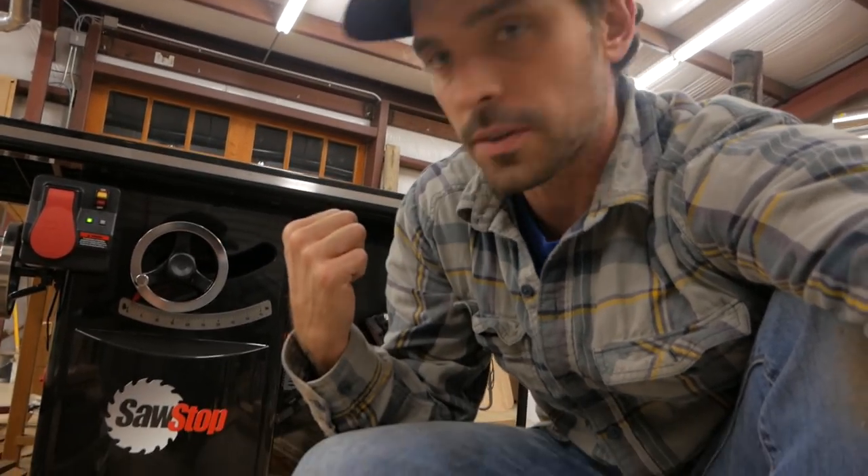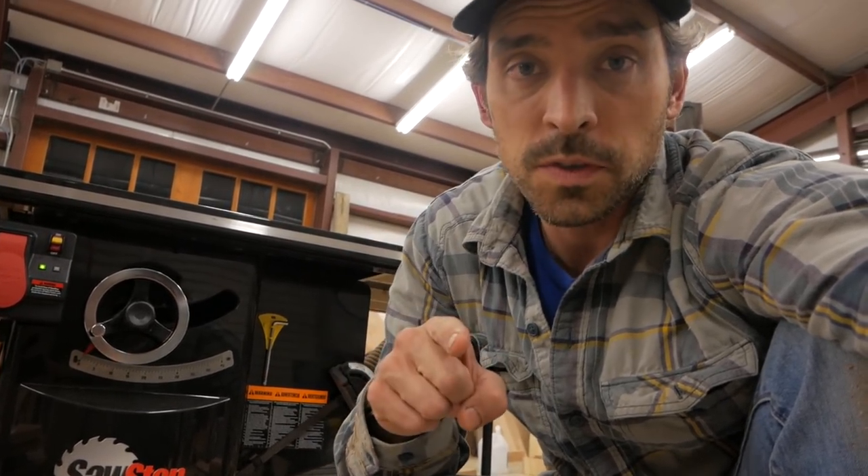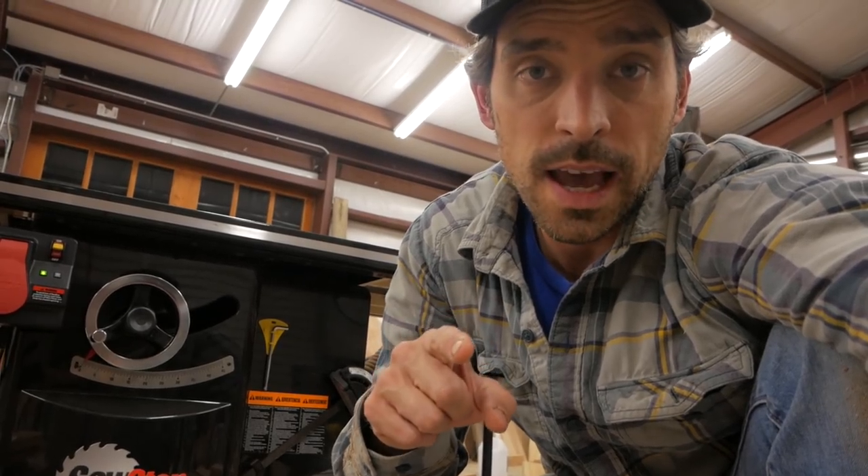As always guys, thanks so much for tuning in. Go get yourself a SawStop. If anything, just head over to their YouTube channel and watch this thing in action — it's pretty entertaining and cool to see how it actually shuts off when you touch your finger to it. I don't think they actually use their finger; I think they use a hot dog, but it's close to the same thing. As usual guys, thanks so much for tuning in, I really appreciate you guys, and I will see you next time. Thank you.